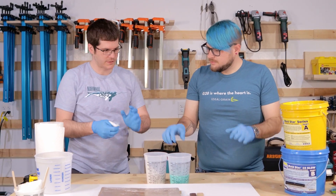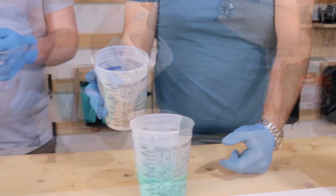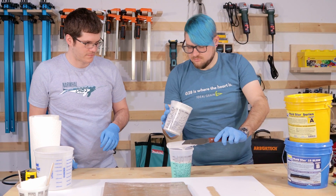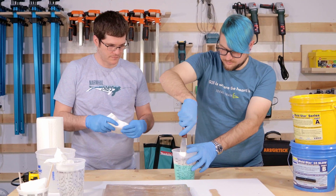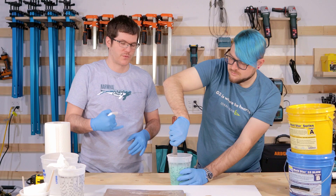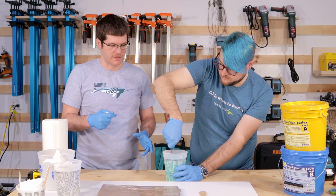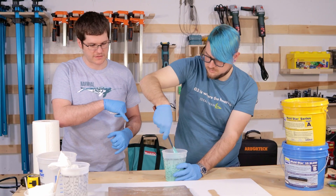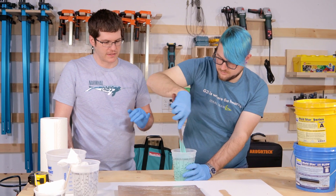We'll combine the two parts right in here using the metal spatula. Once you see no color variations and it's all a single uniform color, you know you're good to go. You don't want to whip the silicone as you mix — that introduces air bubbles. While Mold Star 15 does degas very well and releases bubbles on its own, a lot of bubbles users see are introduced during mixing. So keep it slow, scraping the sides and bottom, not whipping it, and mix for at least three to five minutes.